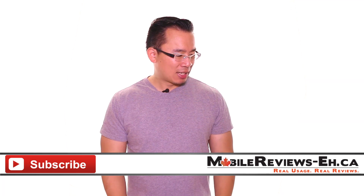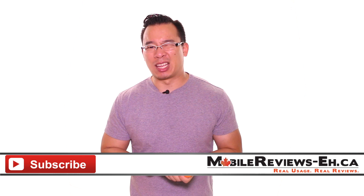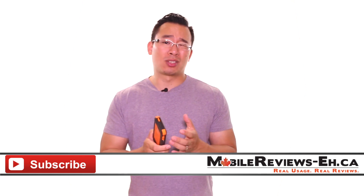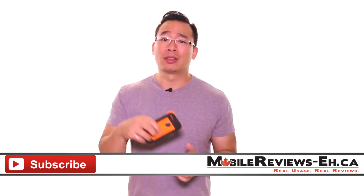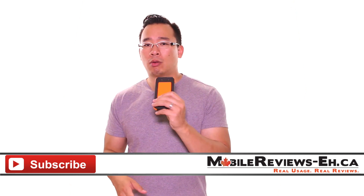What? If you have any questions, leave them in the comments section below or find us on Facebook, Google Plus, and Twitter. We also have Instagram and we're working on a Tumblr — links are in the description below. Thank you for watching.